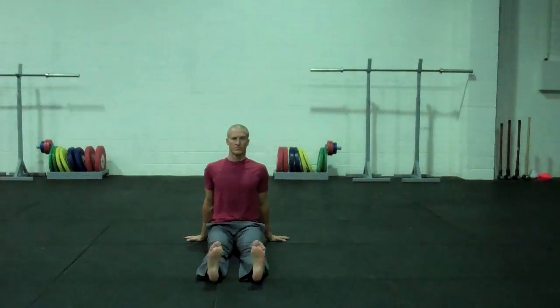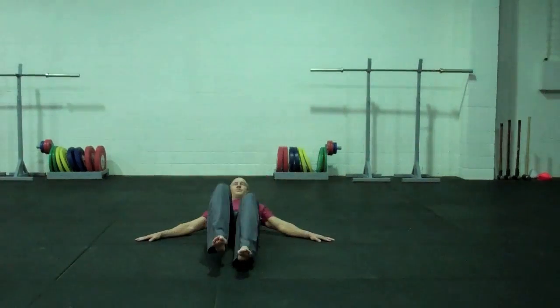If you look, my thighs don't rotate very much. I'm trying to keep my legs as still as possible, making sure that the rotation is all coming from my ankles.